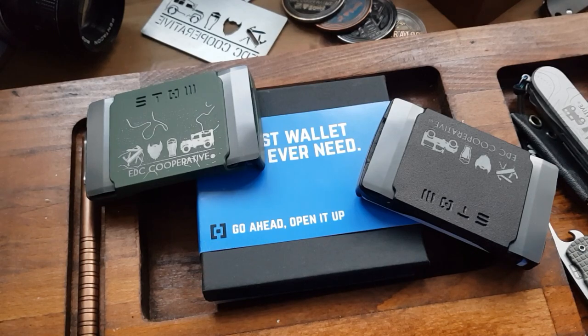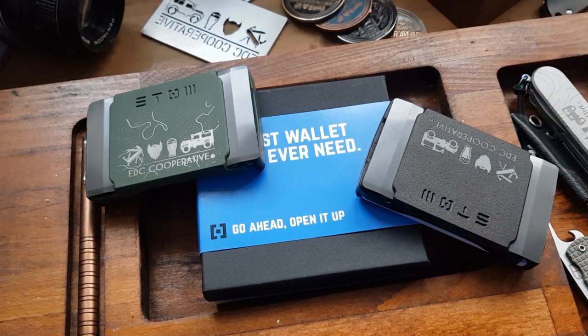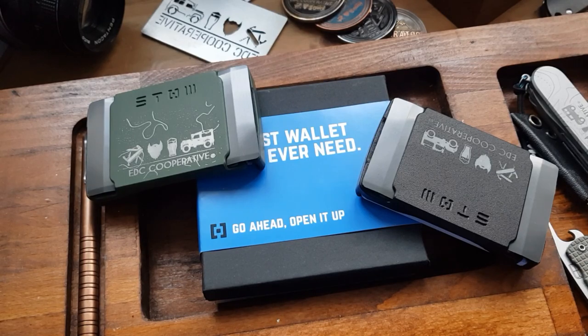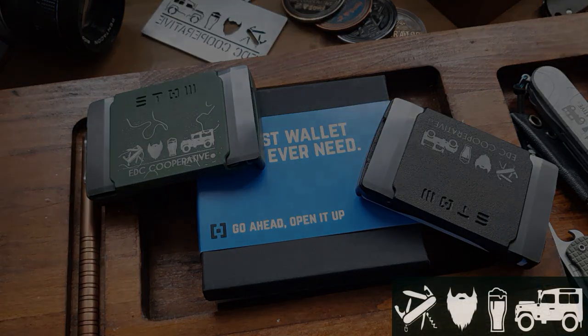So do go check out Stowe and do go check out the story. I think that's important, particularly in EDC — it's not just about the product, it's about where it came from and how it came to be. The wallets will be up for a giveaway soon on the Instagram page. Check us out, don't forget to follow us, give us a like, subscribe. Thank you very much.